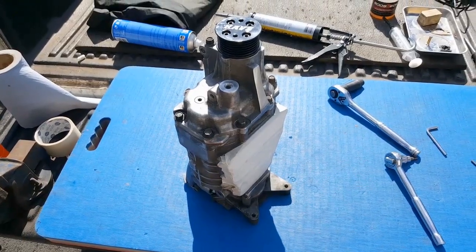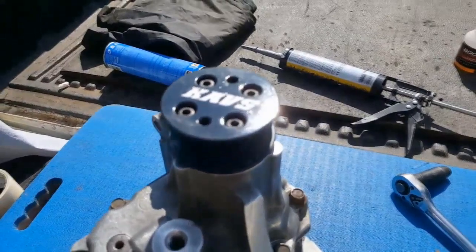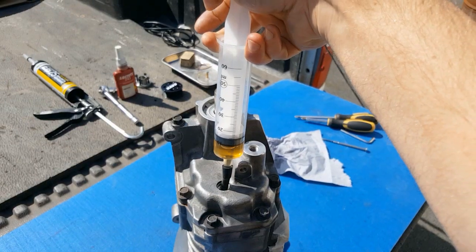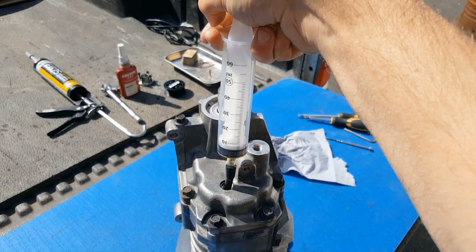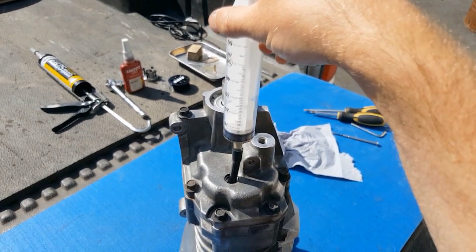Here is our MP45 Supercharger as we left it in last episode in part 1, where I fitted a CAB's reduction pulley and changed the oil in the snout of the Supercharger amongst other little jobs. Now if you want to see that video, click the link at the top of the screen right now.